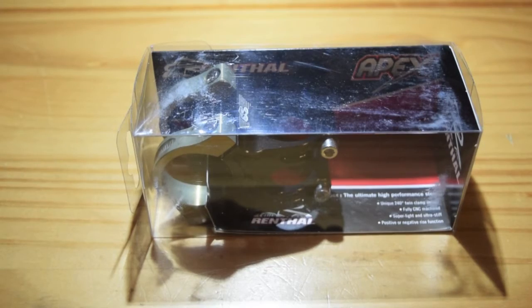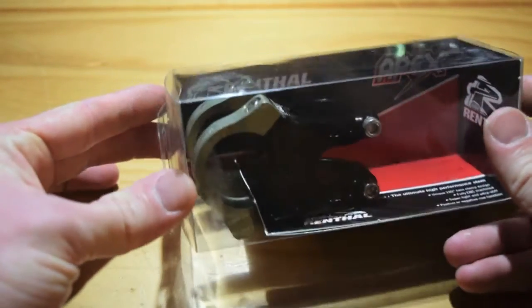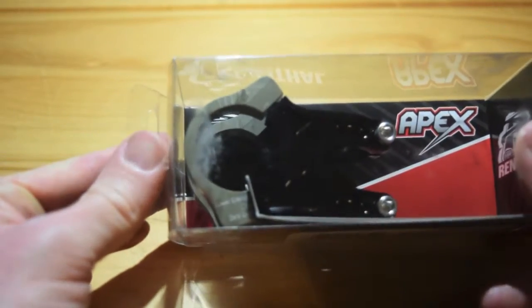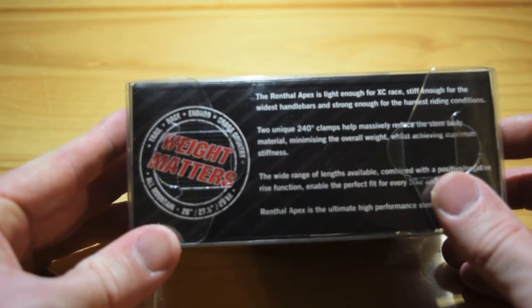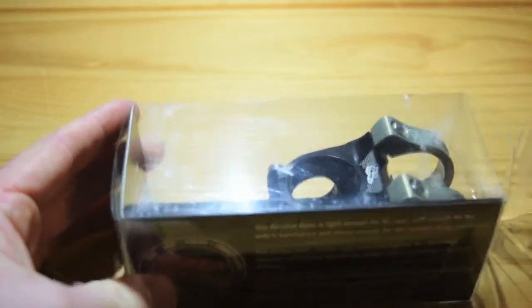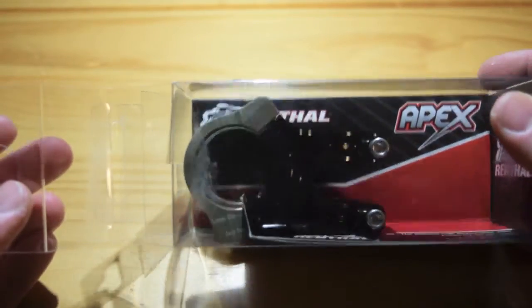What's up YouTube, got my new stem, the Renthal Apex. I couldn't find anything anywhere on this stem, so I'm gonna do an unboxing and put it on my bike.